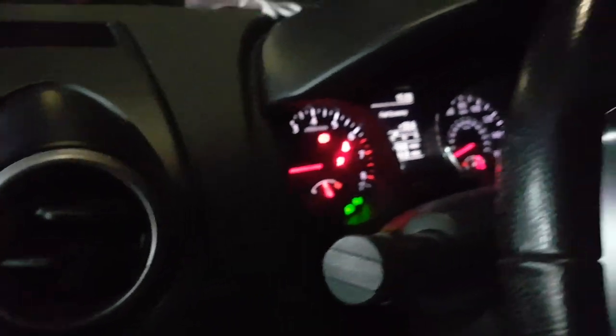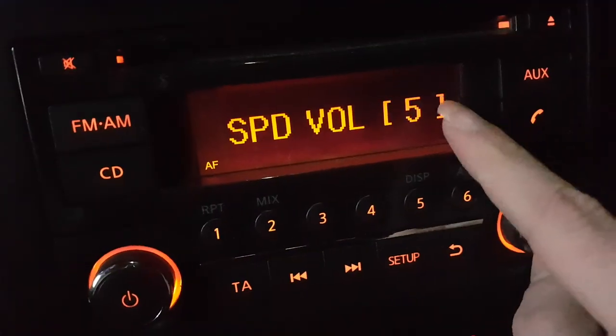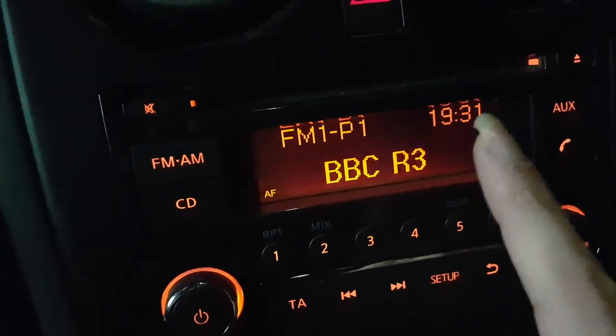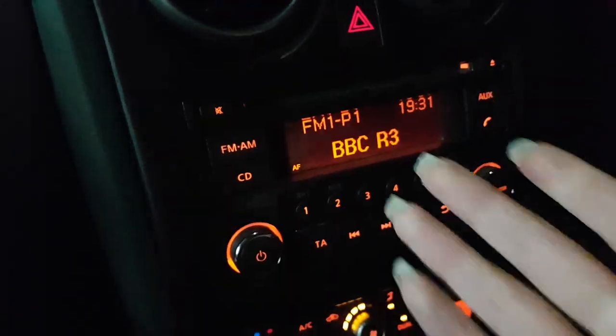So when you get to 60 miles per hour, this will go on high volume. When you've got this on maximum volume it will get loud — so see what that does, dudes.